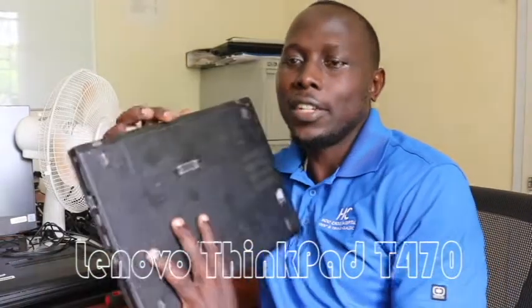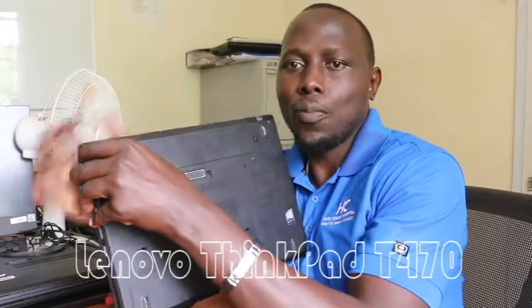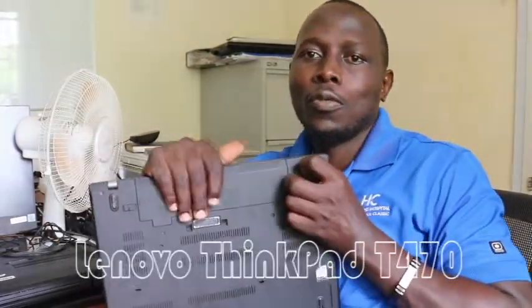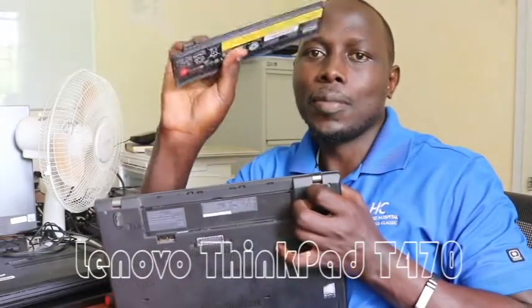Number two — after shutting down, you remove the external battery if there is one. For this case, let's remove the battery. You have two slots here; you open up this slot and then this slot as you slide the battery out. This is the battery — we've removed it.